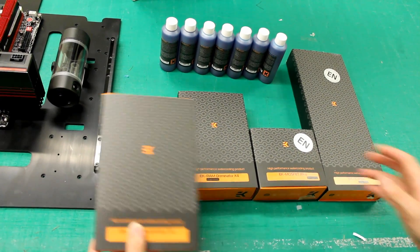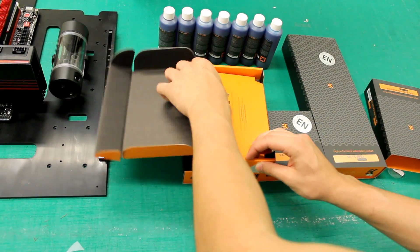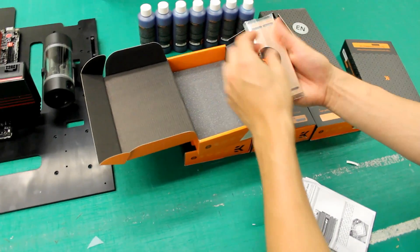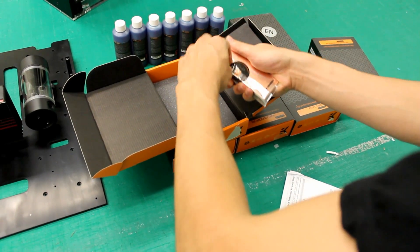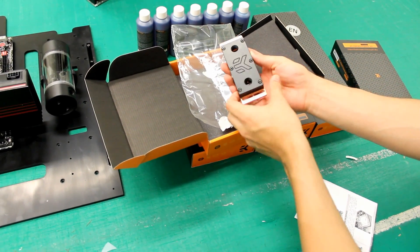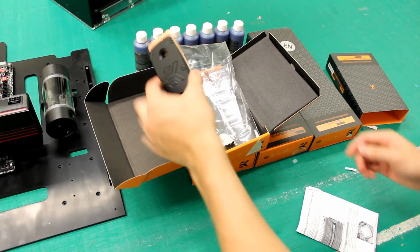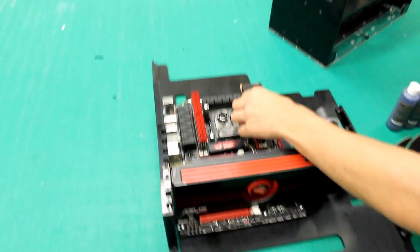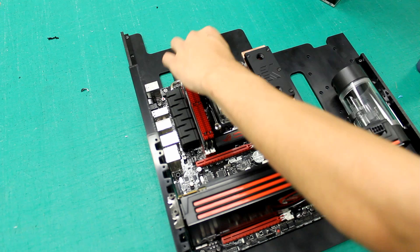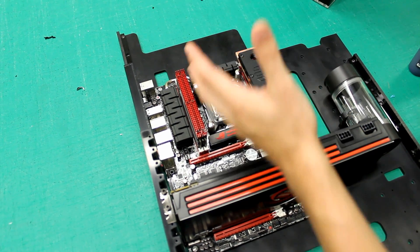We'll have a look at the EK RAM Dominator X4s. The X4s basically take up four slots — it's the closest thing we can use for what we've got. They look like that, which is very nice. We'll just take it out of the packaging. EK do a fantastic finish on all of their products, and acetal is just nice and solid. So that's pretty much going on here — there'll be two of those, one on each side, and then the MOSFET block there.